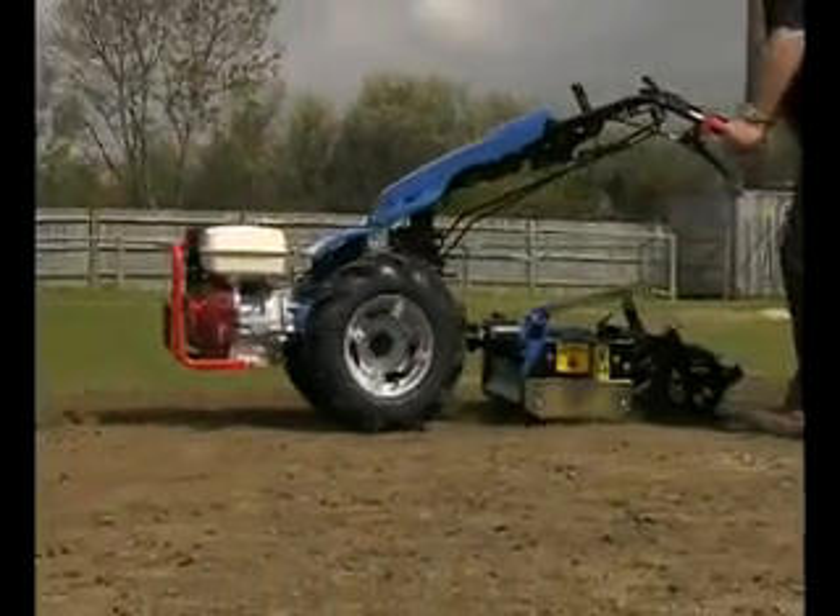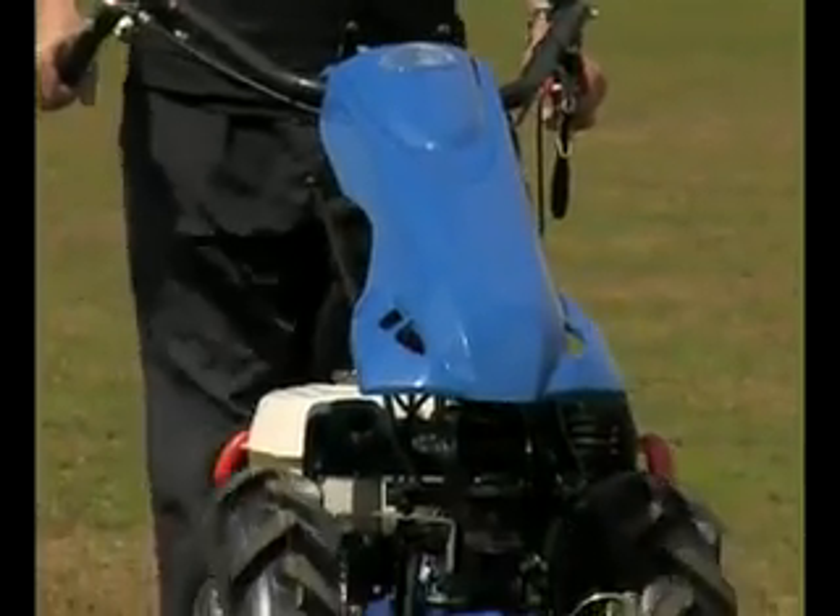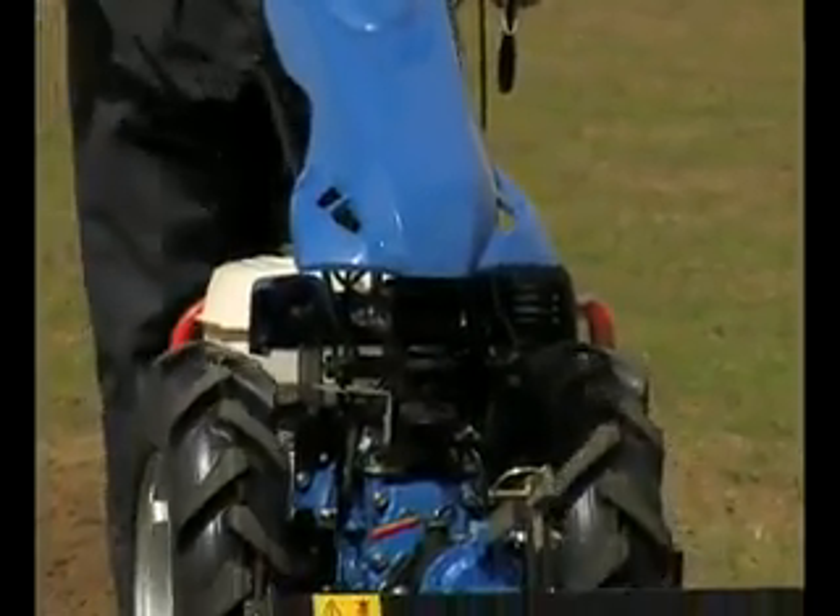Unlike a rotavator, the Power Harrow is fitted with counter-rotating vertical tines that produce a fine tilth and avoid bringing any unwanted stones and rocks to the surface.